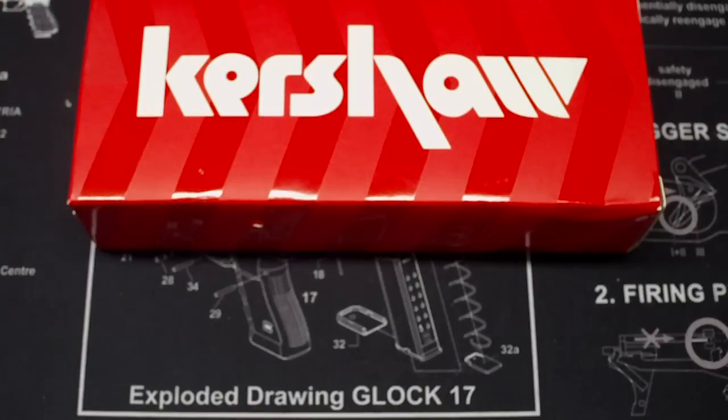Alright, Yensers, what's up? So, I got the Kershaw Tremor back. I made the video before, bitchin' about Kershaw making shitty knives. And obviously I wasn't the only one that felt that way, cause I got a lot of comments on that video where a lot of people feel the same way.